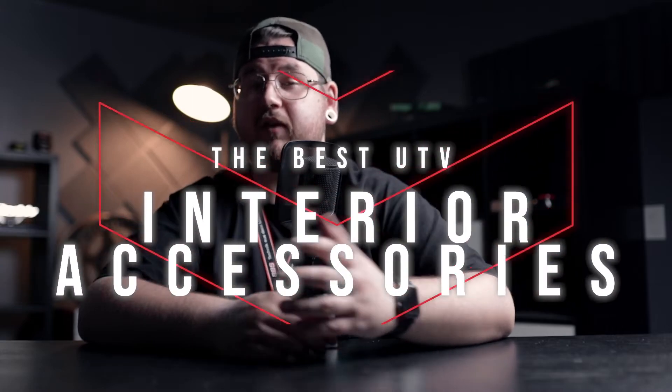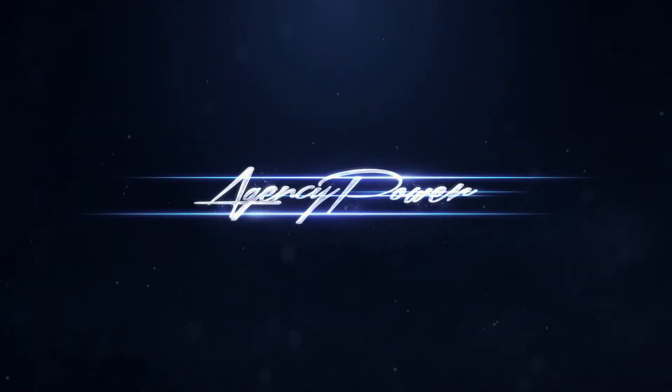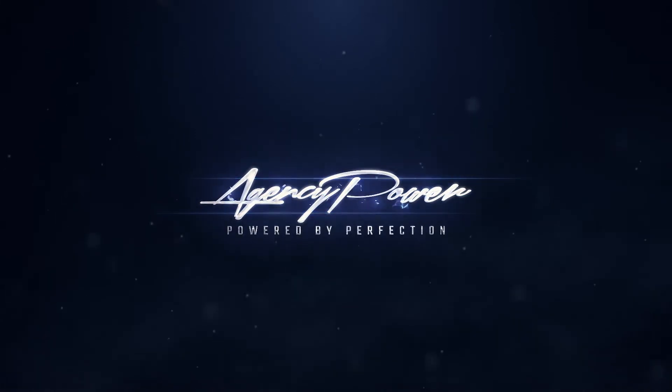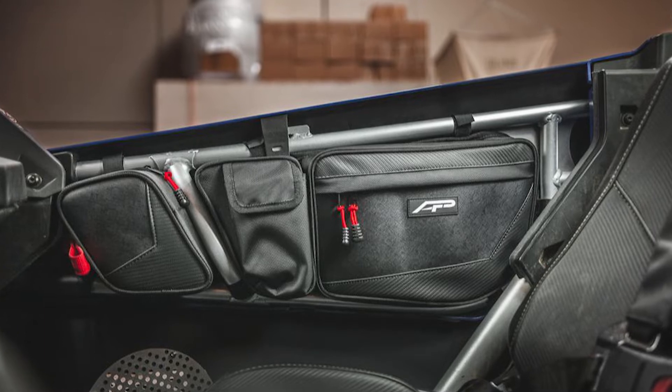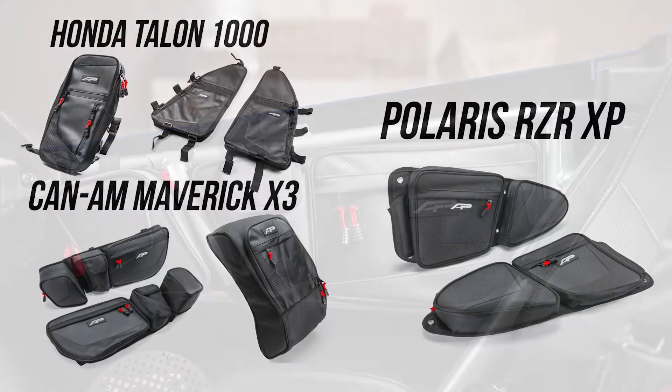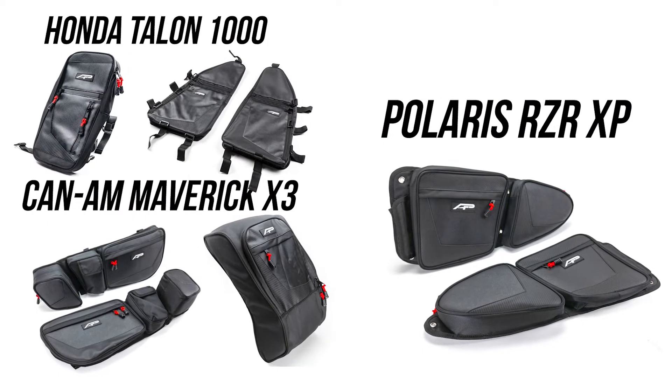There are many practical interior upgrades that you can do to your machine, and that's what makes these the best UTV interior accessories. First matter of business would be to address the storage issue with the use of utility bags. These are intended to mount on the inside of your doors, giving you access to your belongings inside the vehicle while also increasing the storage capacity.